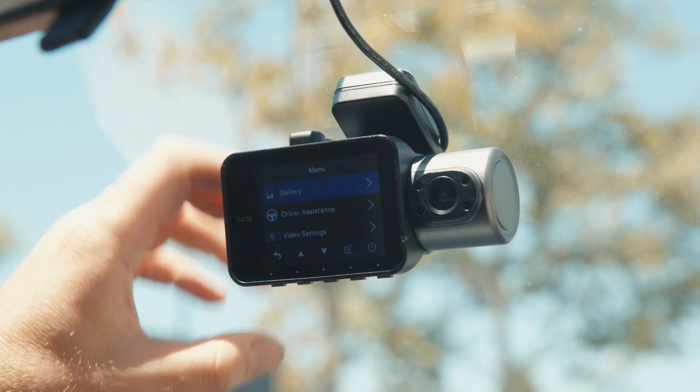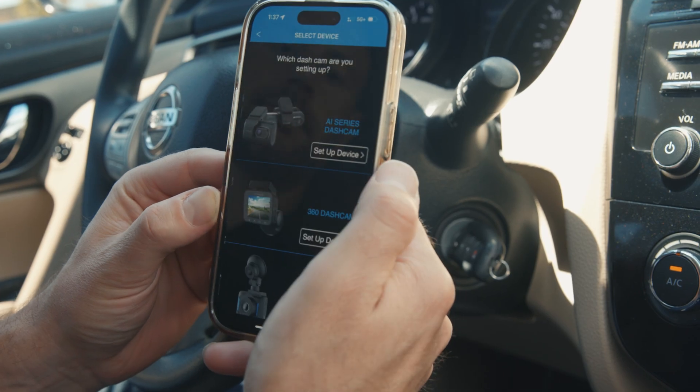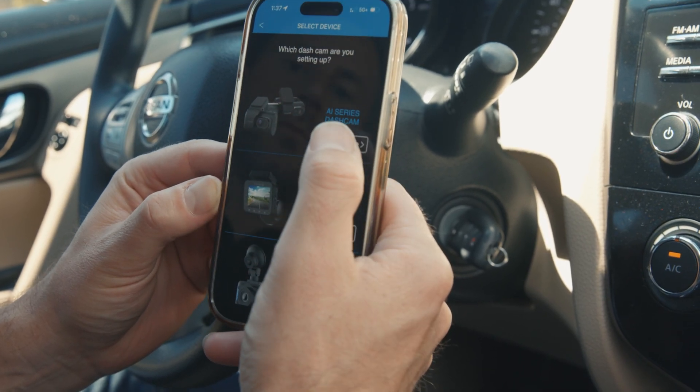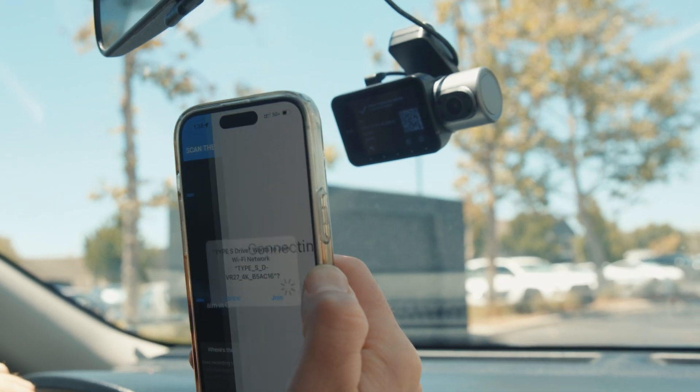Press the leftmost button to open the menu. Go to General Settings, then select Wi-Fi. A QR code will appear on the screen. Next, open the Thinkware Drive app on your phone. When prompted, select T402, then scan the QR code to connect instantly.